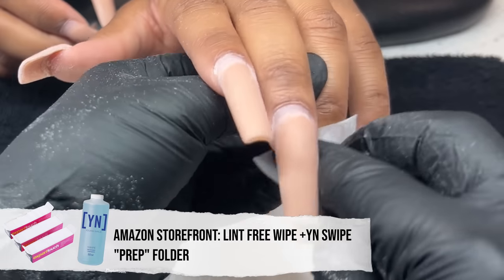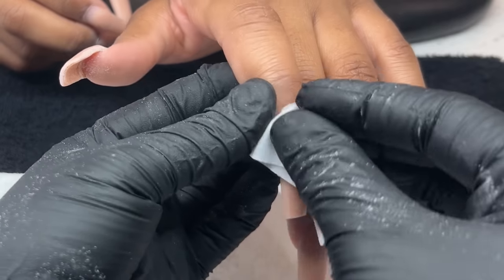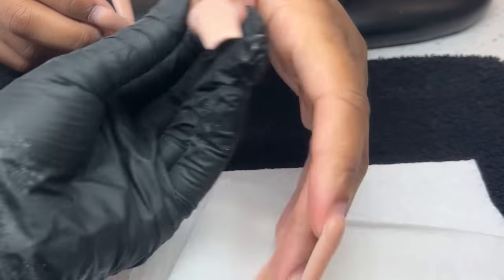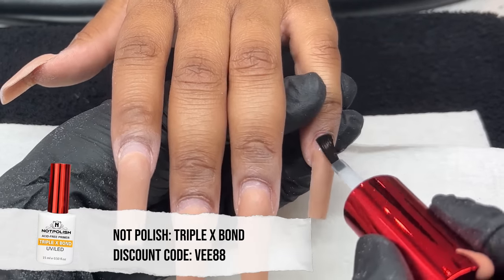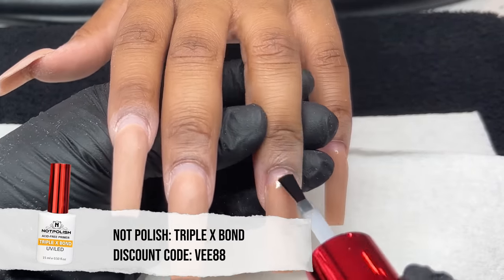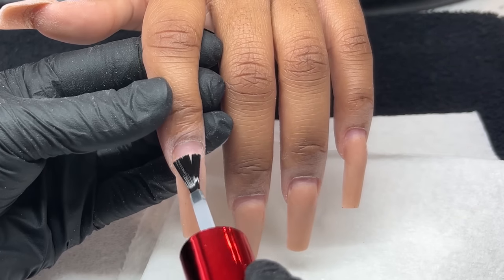Very quickly, using a lint-free wipe with a little bit of Young Nail Swipe, I'm cleaning the surface of her natural nail specifically, removing all that excess dust, and dehydrating her natural nail. We're now going in with the Not Polished XXX Bond, focusing just on that exposed natural nail and doing two coats just to be safe.